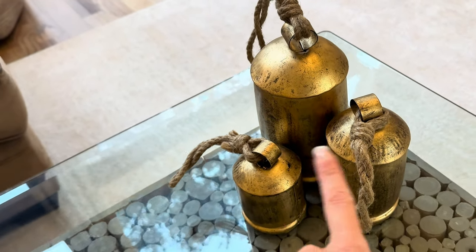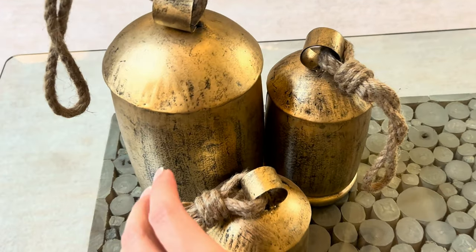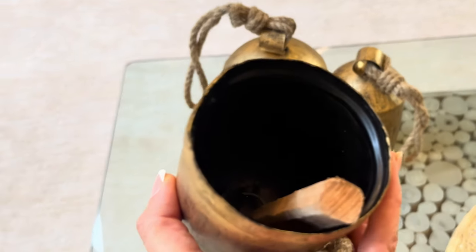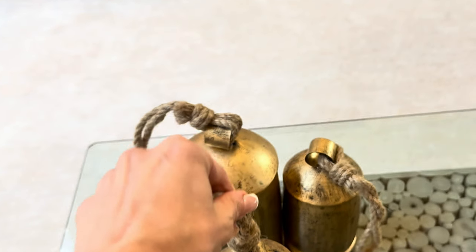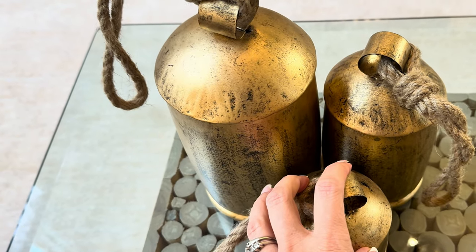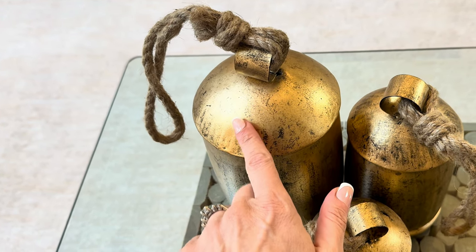The jute rope gives that earthy natural feel and texture, and then the shimmer of the gold adds more of that elegant touch. They are real bells — they're Tibetan style and they do actually make a sound. People always ask; we never use them, but they are actually functioning bells. Made of real painted iron with mango wood, the jute accents, and a weathered gold finish — they feel rustic. I could use them indoors or outdoors, but I love them inside.